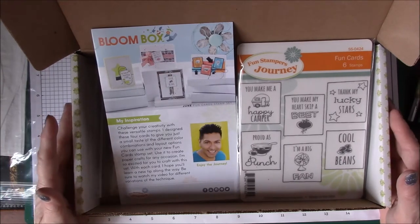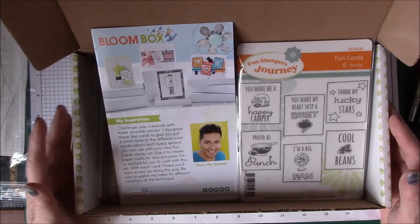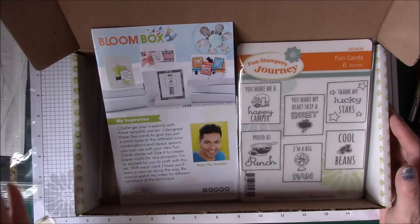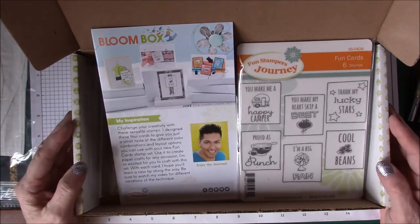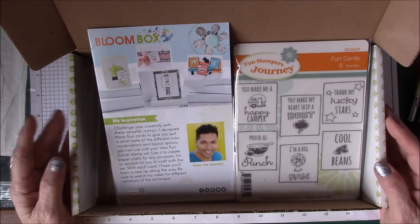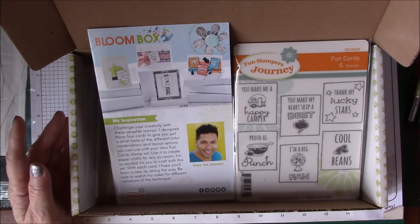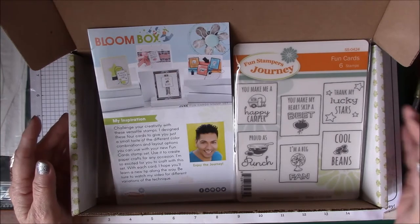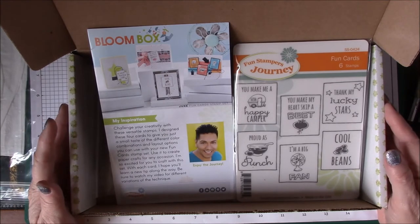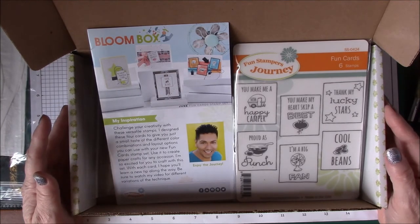I've also enjoyed building up my supplies a little at a time. Every month when I get the supply list, I would order the ink pads or silks that went with it, so I was able to build up my craft supply without breaking the bank. I hope you've enjoyed this. I'll show you these cards when they're done.